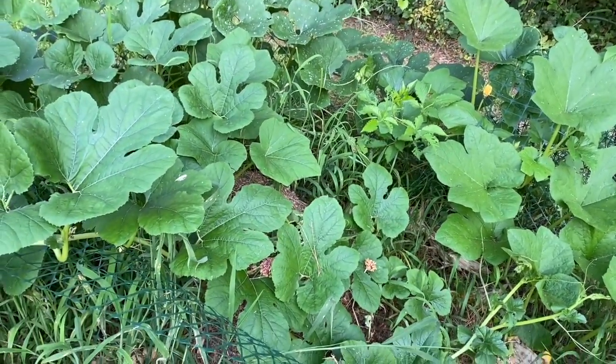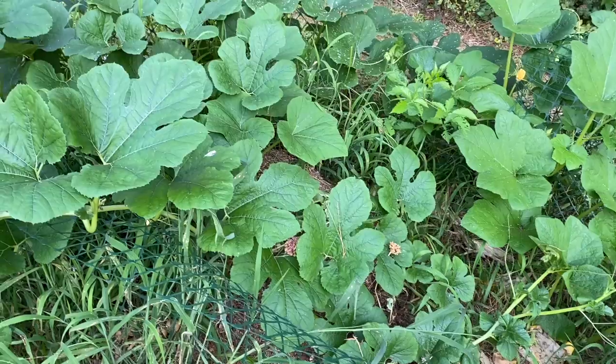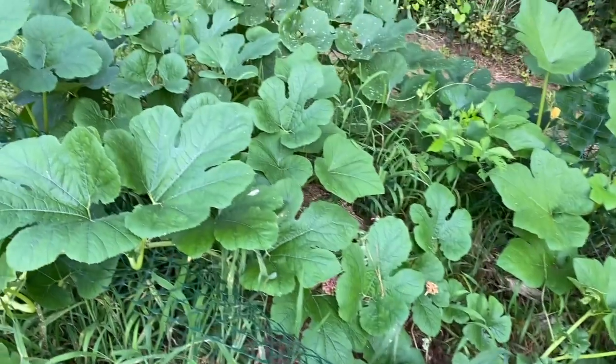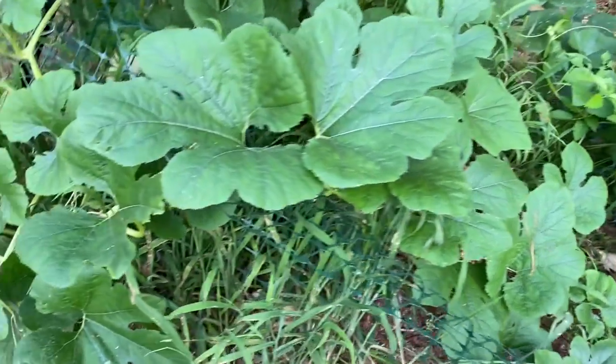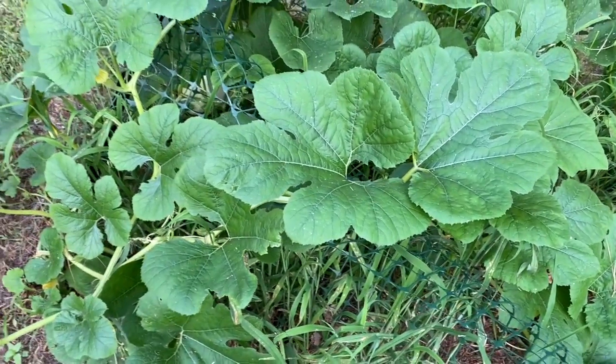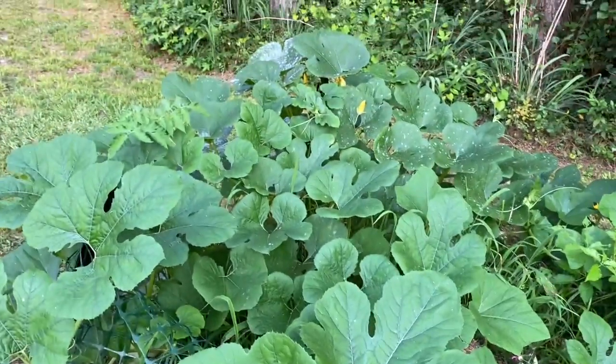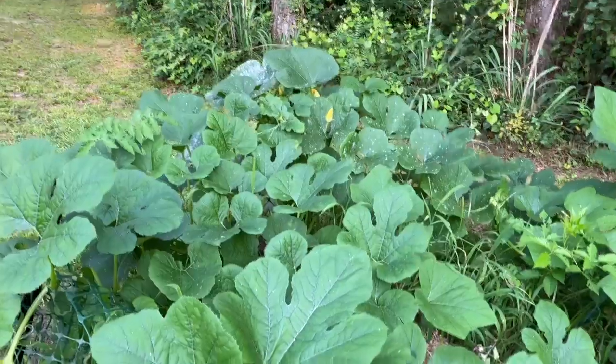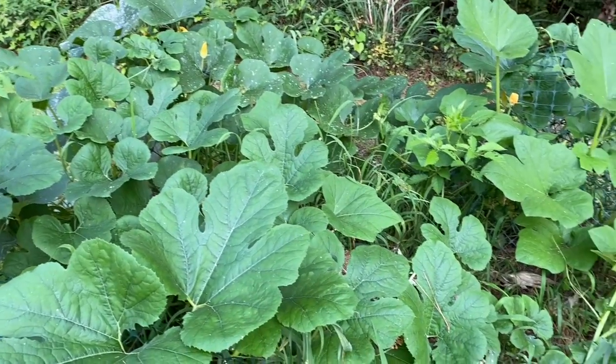Everything actually breaks down into soil — it composts. So there you have it. See the leaves over here on this side, they look pretty good, but over there — yeah, they've got that downy mildew on it, so we're gonna have to nip that in the bud.